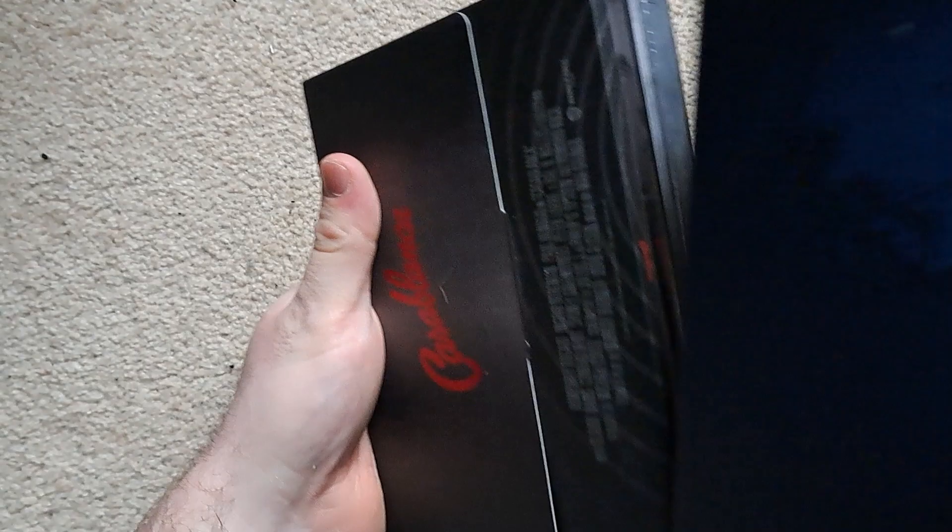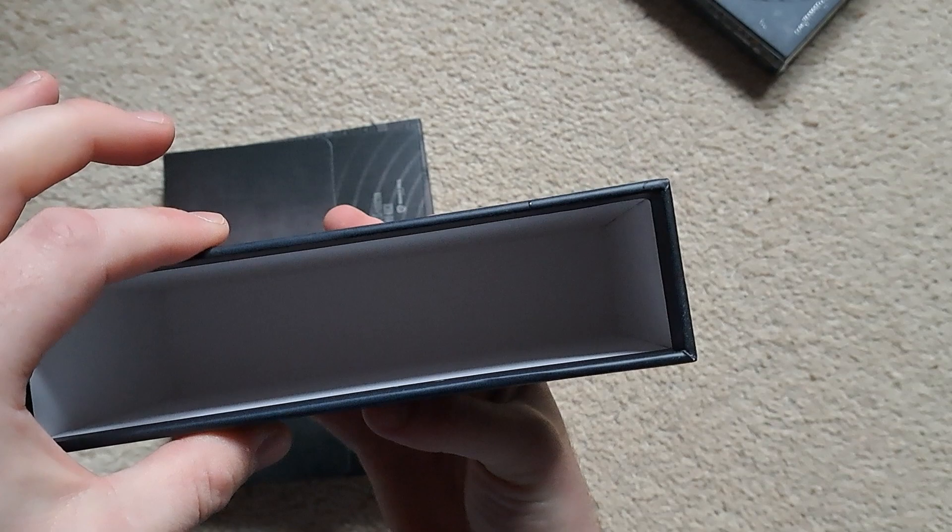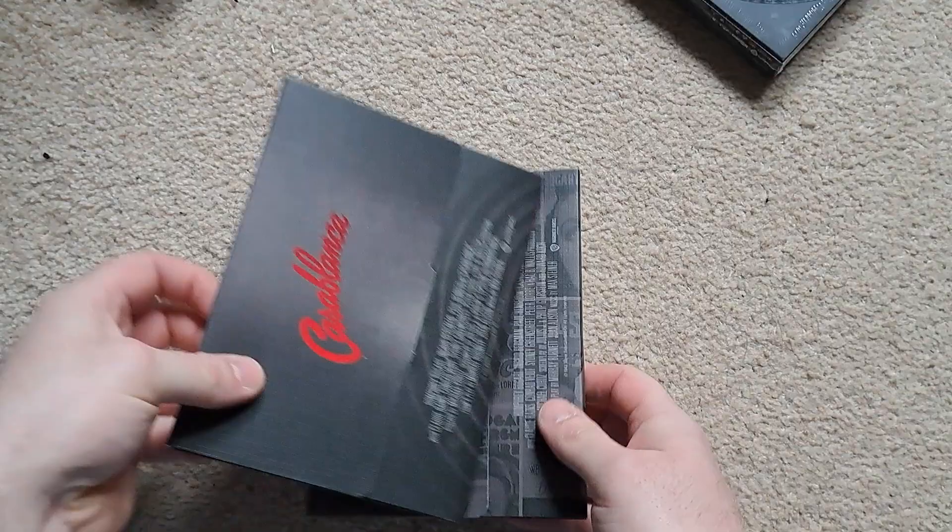We'll take everything out. I think we'll save a little slip for last. I'll take you through everything else first. We do a little squeeze test — yeah, it's actually pretty sturdy, about the same thickness as a Film Arena set. That is nice.